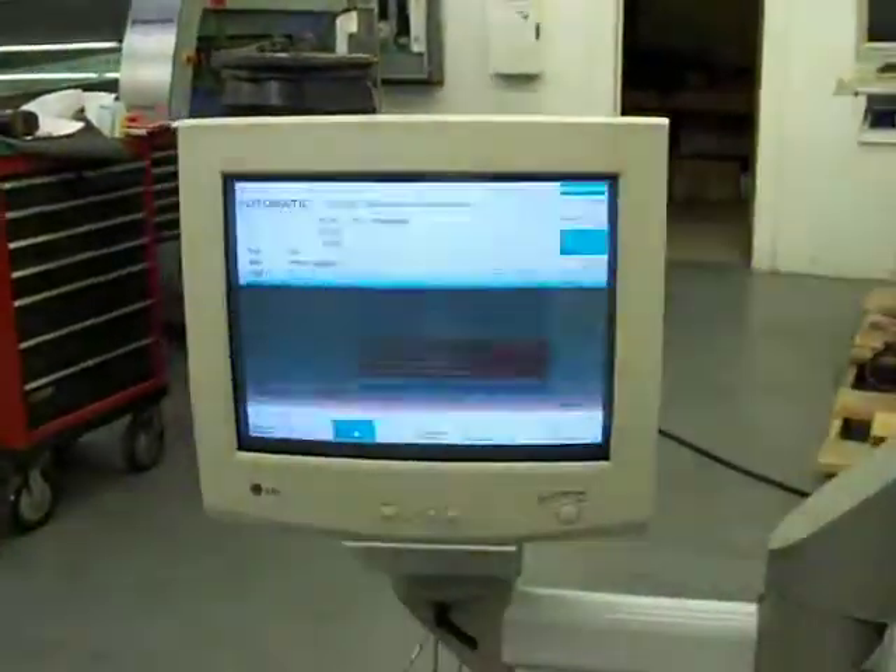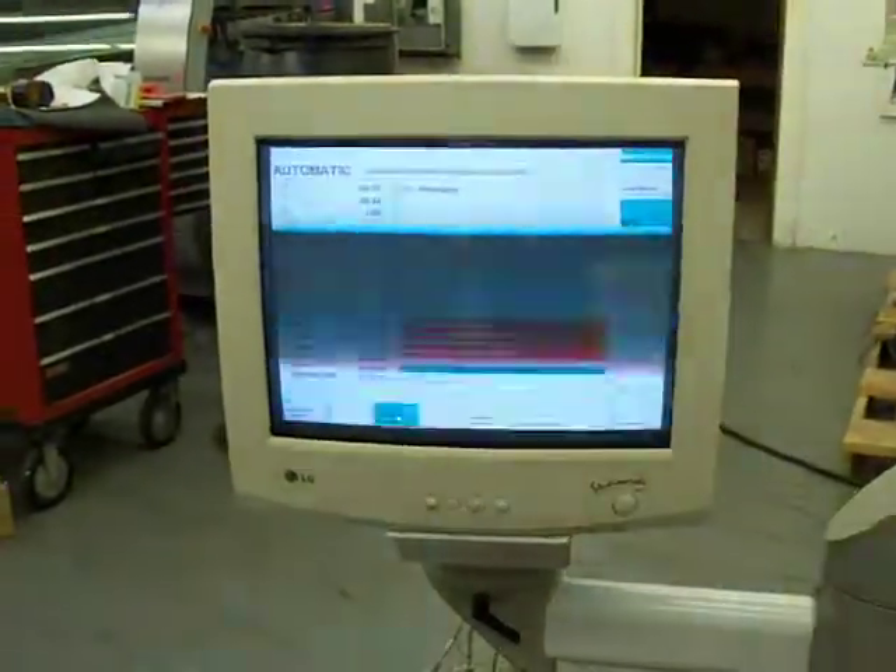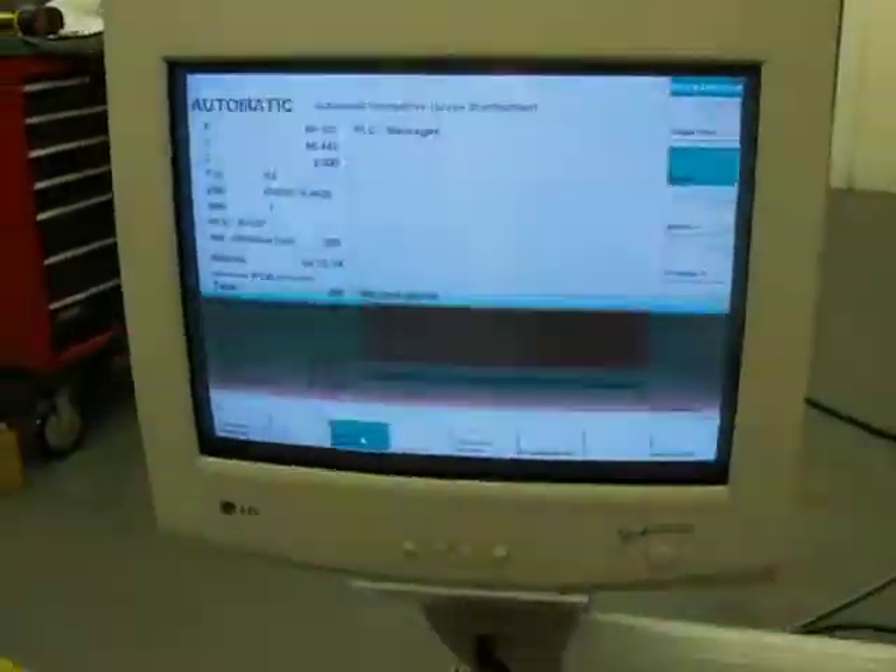The screen here appears to be flickering, but that's not actually occurring — it just happens to look that way on video.